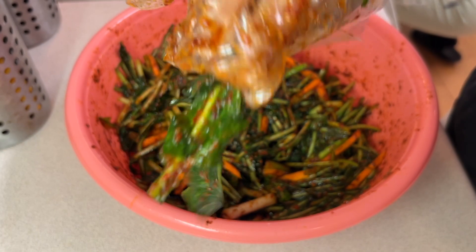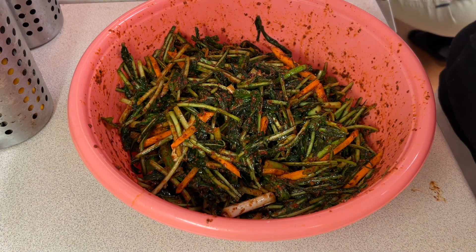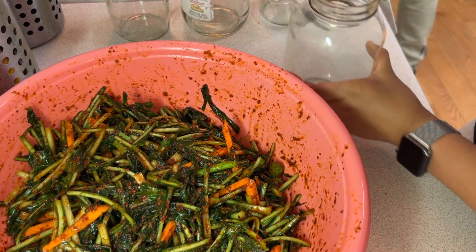Let's do a little taste test. Mmm! Okay, time to pack it in.